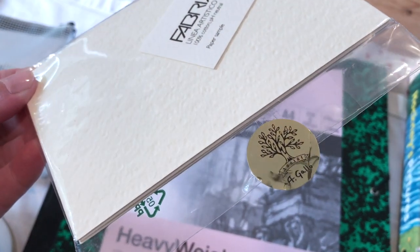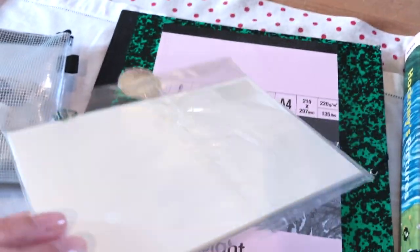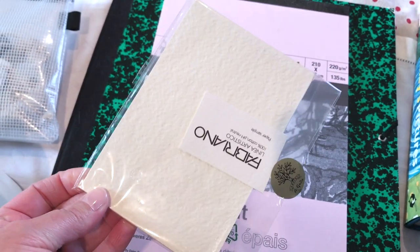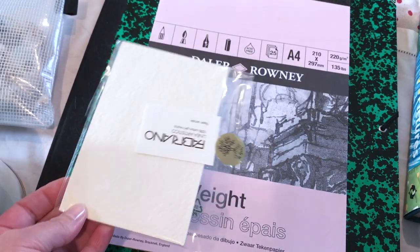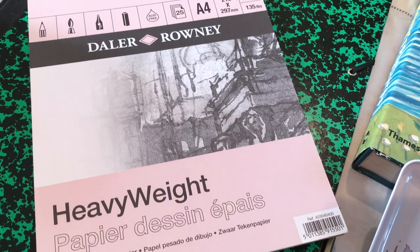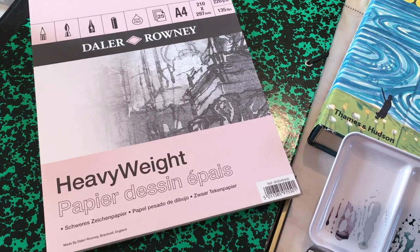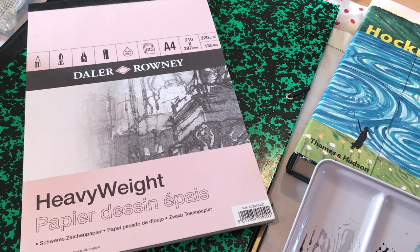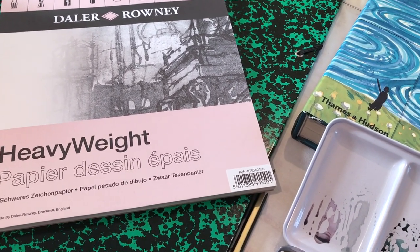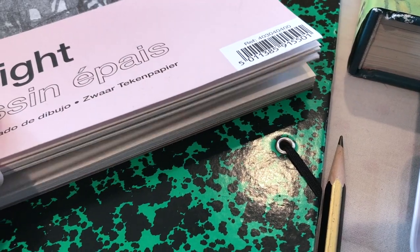I also decided to bring a pack of Fabriano paper — these are paper samples from a recent order I placed with Agallo Watercolours. That video will be coming up when I'm back in Surrey. They were great little travel sheets of paper, so that's why I've included those. And I brought the Daler Rowney heavyweight paper — this is for my pencil drawings, so that just seemed the most easy and convenient way of bringing some paper for those. It's a really nice thick paper.